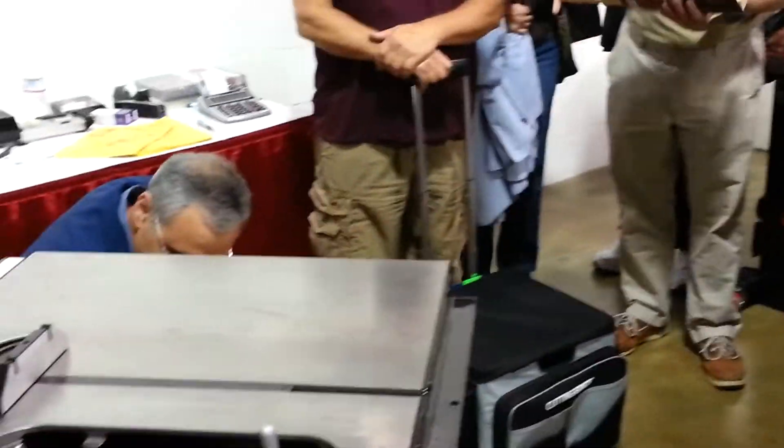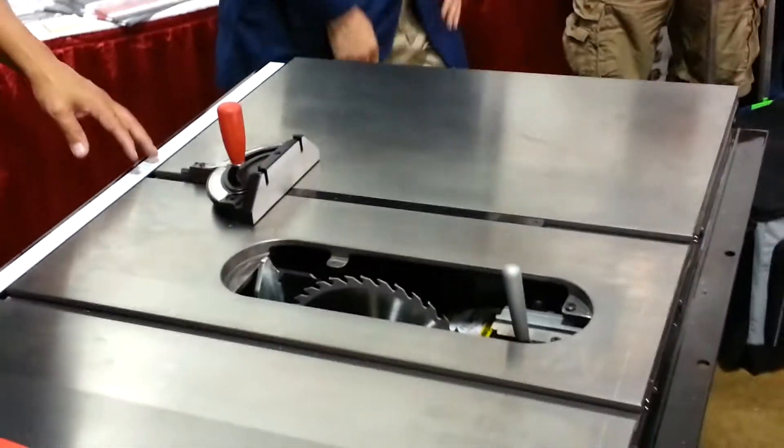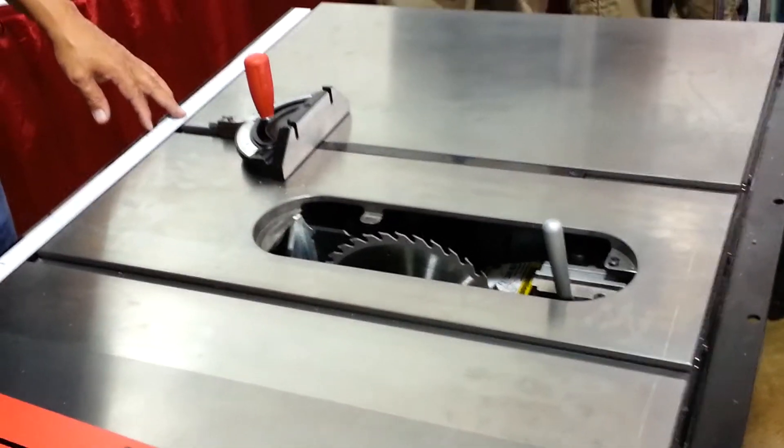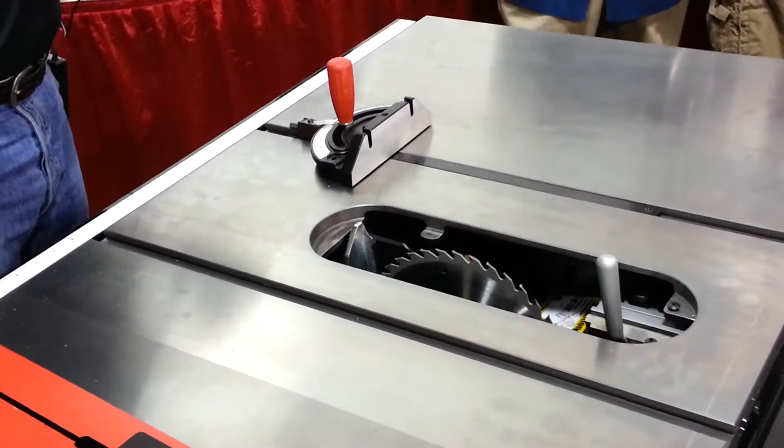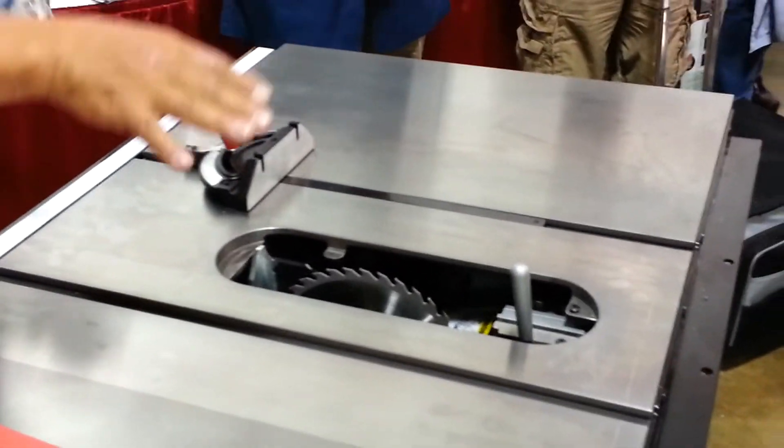When you have the activation, you can replace this brake cartridge. The brake cartridge costs $69 and it takes less than five minutes to replace. There's no damage to your saw, no damage to the motor, no misalignment.